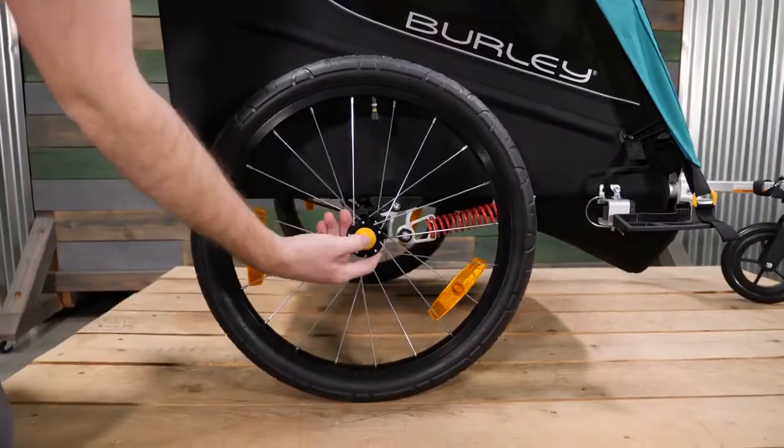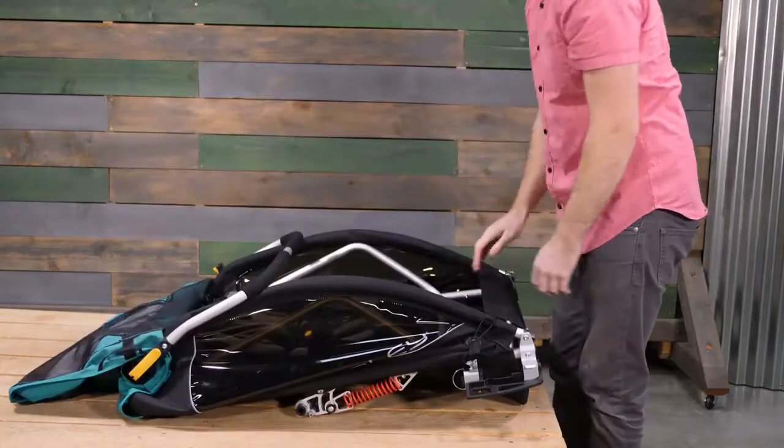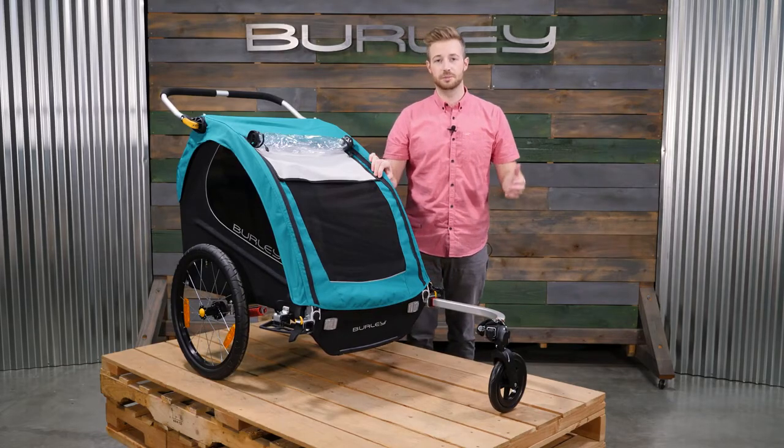For easy storage, move the push-button wheels, and from the front of the trailer press the release latches and pull the rear frame through to fold flat. The Encore X opens the door to adventure. Explore the road less traveled with your little ones comfortably in tow.